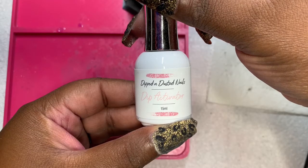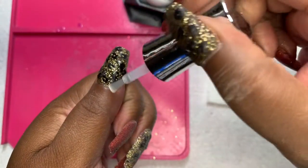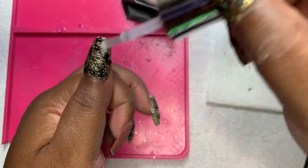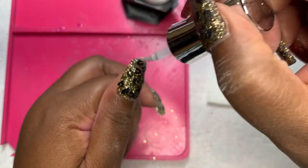I am using a dip activator from Dip and Dusted Nails. I decided to do three coats because my nails are longer and I want to make sure that everything is nice and saturated. I am going to file and buff off camera.